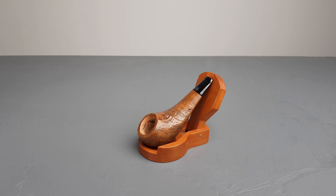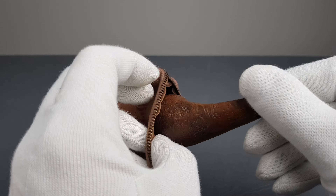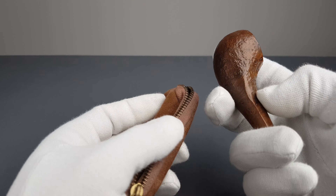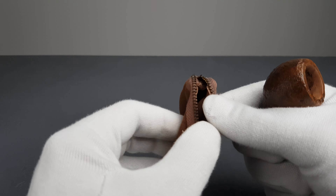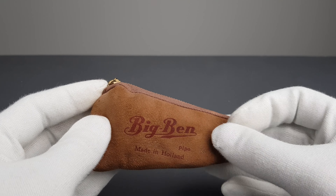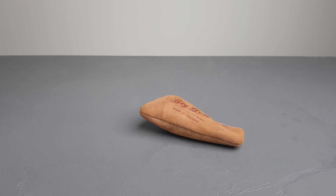Just quickly go over the whole pipe again: we have the pouch, which is this matching light brown leather. Place it inside — maybe you want to go like this so you don't damage the stem. It's not easy with gloves, trust me. And then just slide the bowl inside. The zipper is working nicely, and there we go.